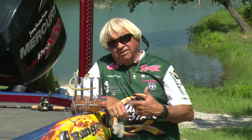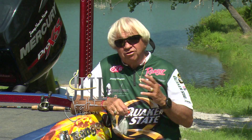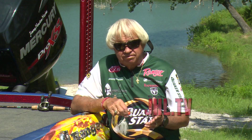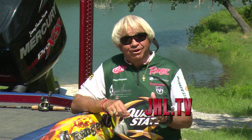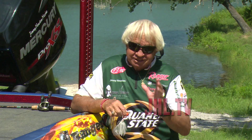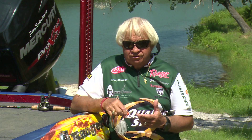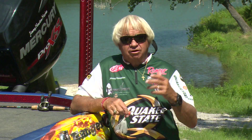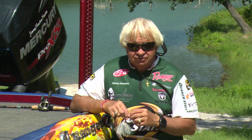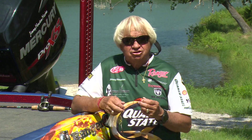All you guys out there that are better than me — turn this thing off right now. All you guys out there that are better than Roland Martin, which might be a lot of you, turn this off. This is for y'all that are just kind of getting into bass fishing. Maybe you haven't bass fished since you were a kid, maybe you've never bass fished, maybe you've only fished for crappie or catfish or bluegill or walleye or whatever. This is for guys just getting started into bass fishing — I want to show you a couple of little lures here that are the easiest things to start out with.